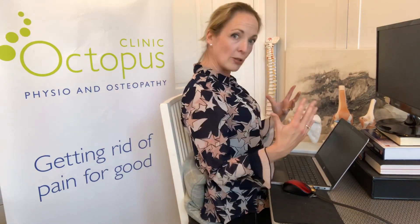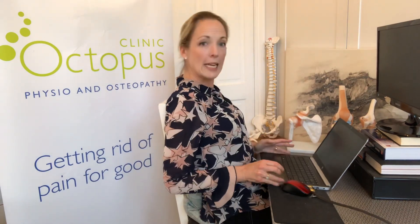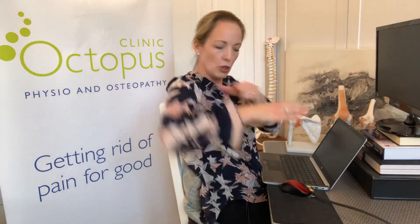Contrary to popular belief, you shouldn't be bolt upright when you're sitting — you should be leaning back into your chair. The next thing you need to make sure is that your chair is right underneath your desk, so that you bring your keyboard almost to your tummy. Your elbows are roughly 90 degrees and your wrists are about in neutral.